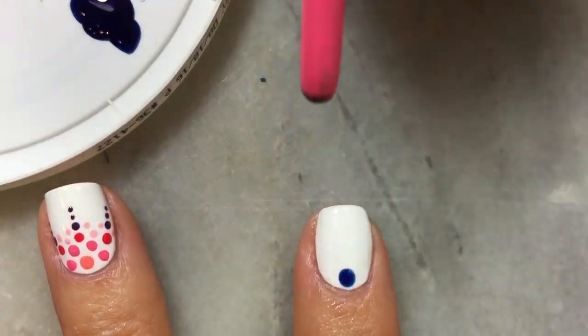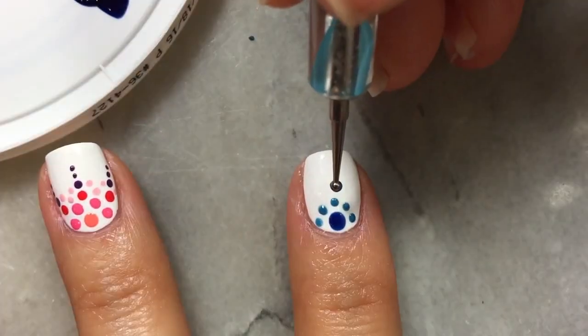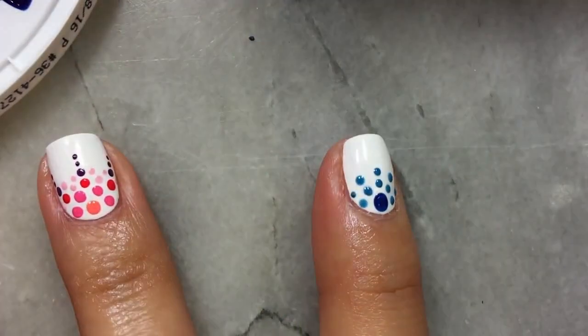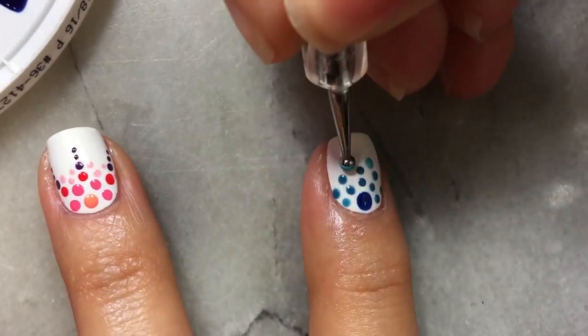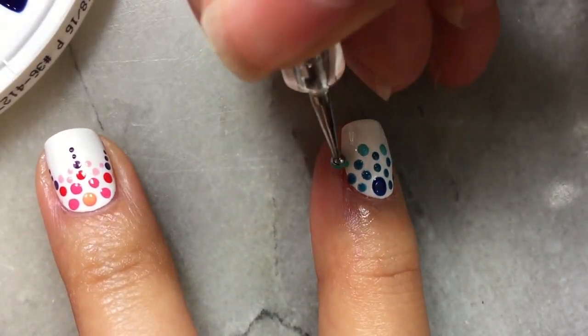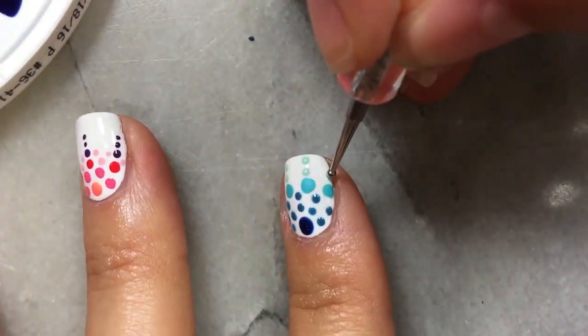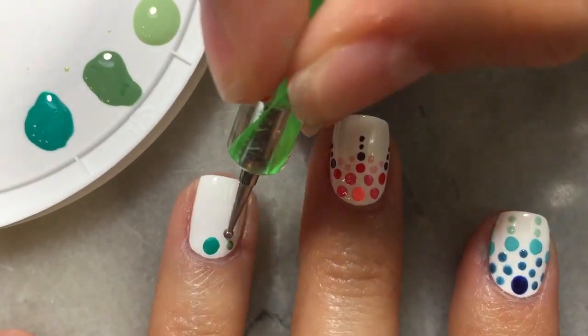I continued this concept throughout my entire manicure, beginning with a large dot towards my cuticle and cascading smaller dots towards the tip of the nail. For my pointer finger I chose shades of different blues, then I moved on to my ring finger using different shades of green, and then my pinky using shades of red and orange. For my thumb, which I didn't show on camera, I just did a rainbow to tie in all of the colors that I used.